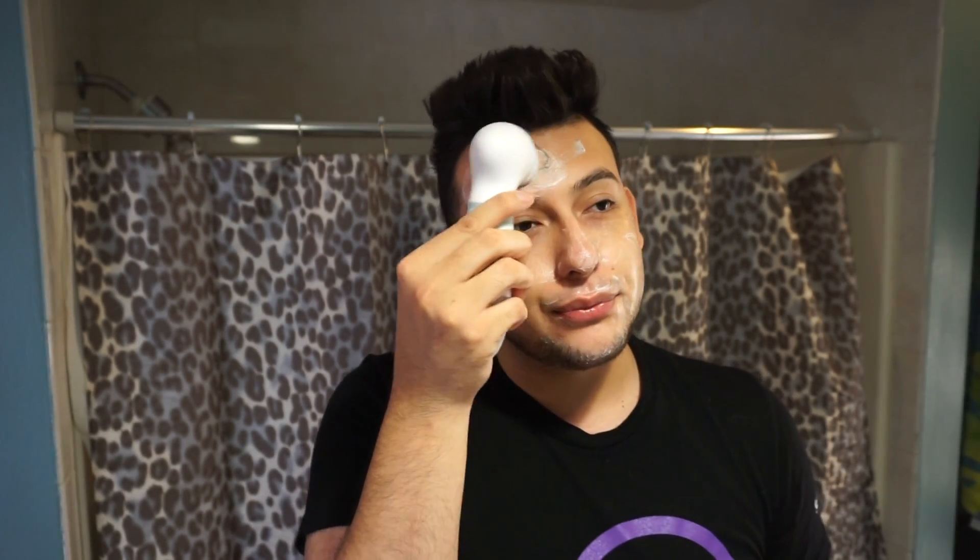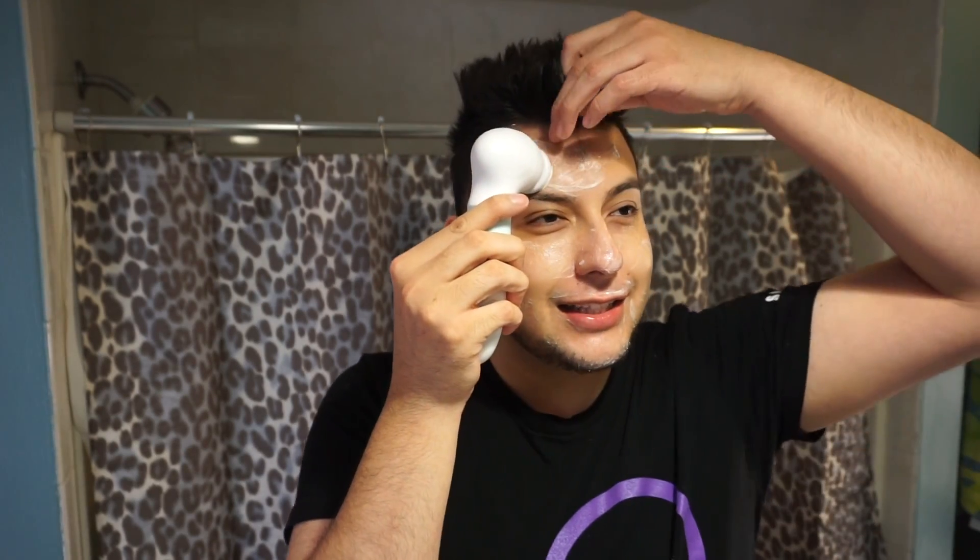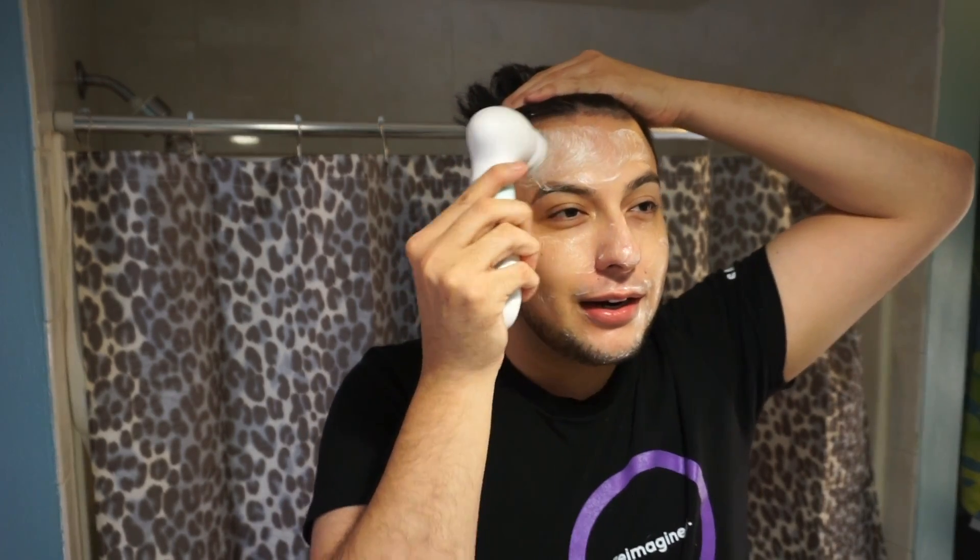I'm just scrubbing, scrubbing, scrubbing — trying not to get my eyebrows or my hair. The scrub I'm using has these little exfoliating things that can get on your eyebrows and they feel really weird. I'm just running it around my face — it makes this cute little noise. I'm closing my eyes to get in between.